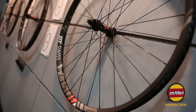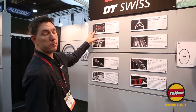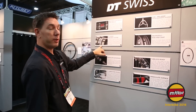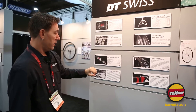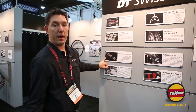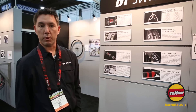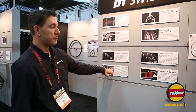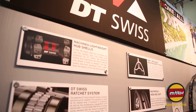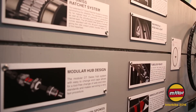I want to talk to you about our Spline One product this year. A couple of product highlights: it's a brand new machined hub shell based on our 240 hub, 36-tooth ratchet system. You can see that the hub's modular — we can change it from Shimano to SRAM, 135 to 142. It comes in a 148 boost as well. It comes with our DT competition spoke. All of them are tubeless ready and it uses our new PHR, which is a pro head system.